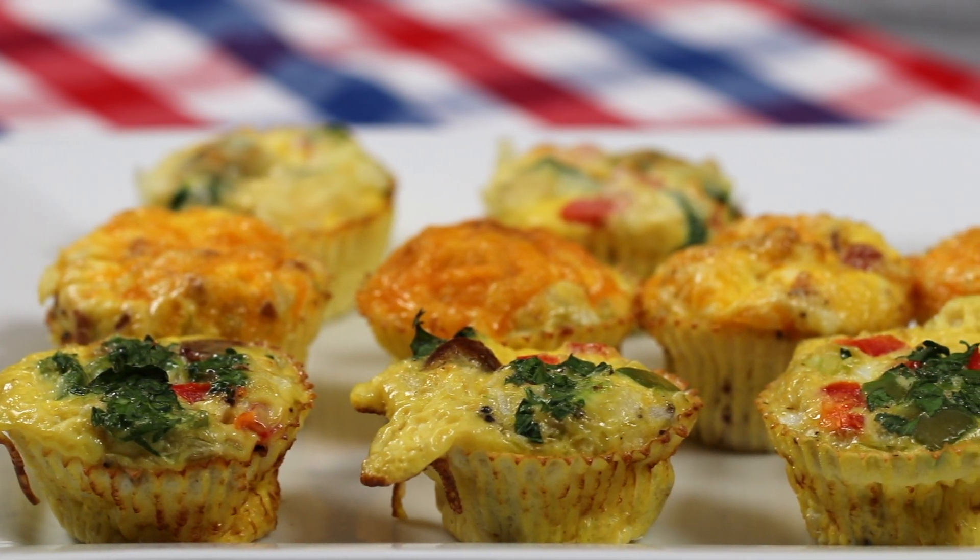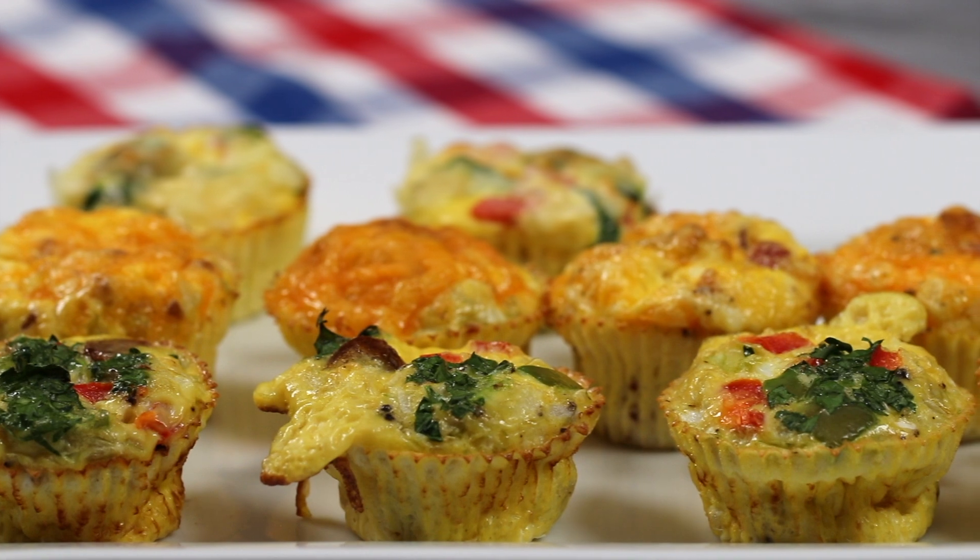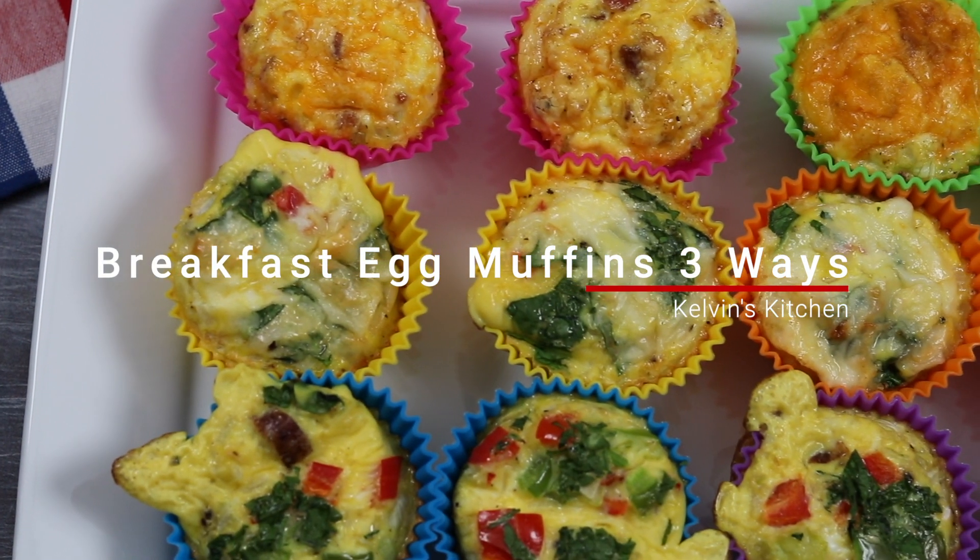Hey, what's up guys? Welcome back to Kelvin's Kitchen. Today we are making breakfast egg muffins three ways.